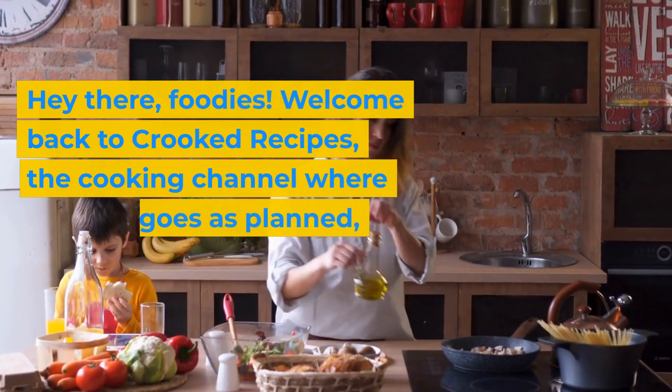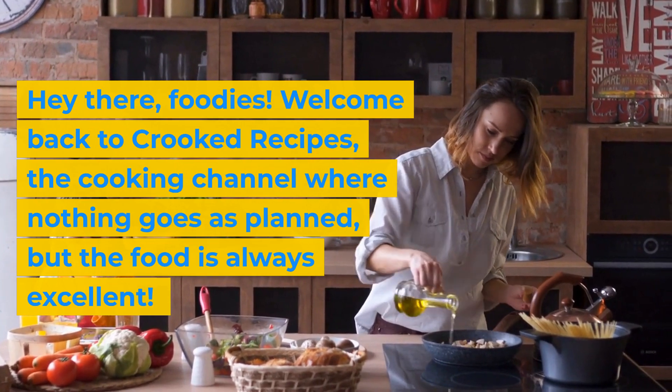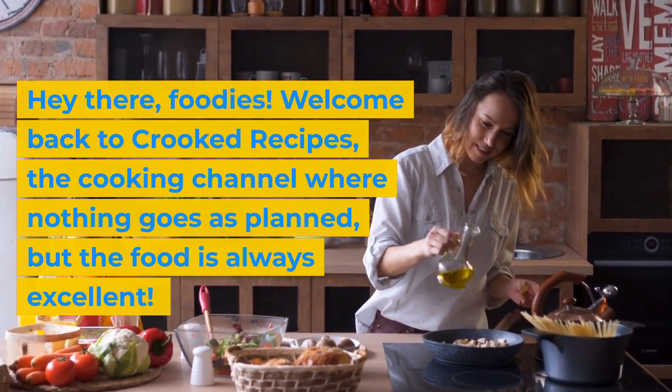Hey there, foodies! Welcome back to Crooked Recipes, the cooking channel where nothing goes as planned, but the food is always excellent.